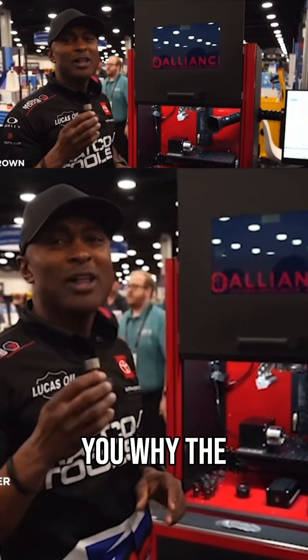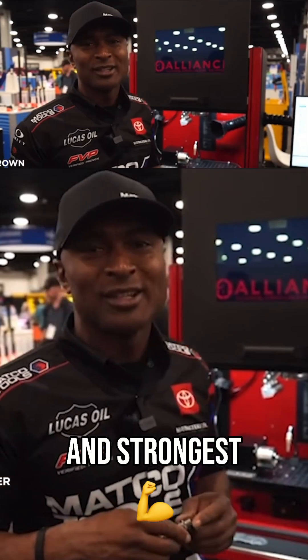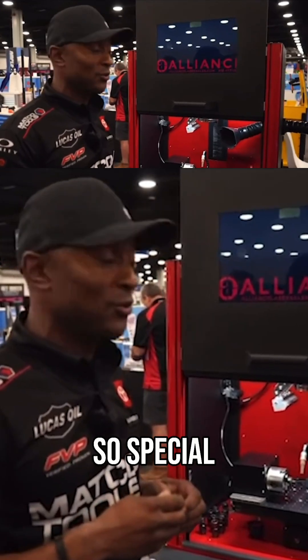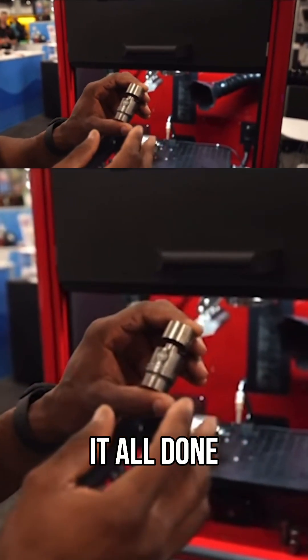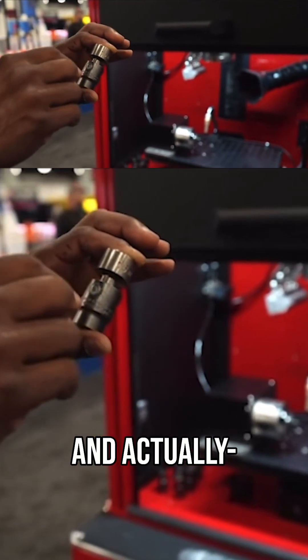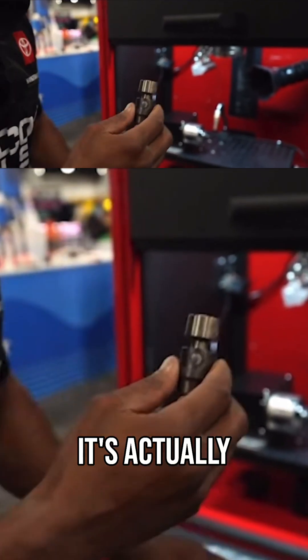We're going to show you why the Torque Force is one of the baddest and strongest sockets that we make here at Mako, and what makes it so special. Before we actually finish it, we do a laser weld. The laser weld penetrates with no filler, no rod — it's actually a really tight fit.